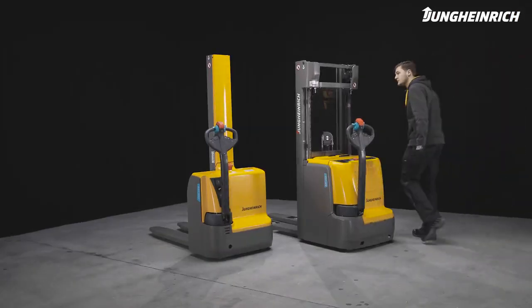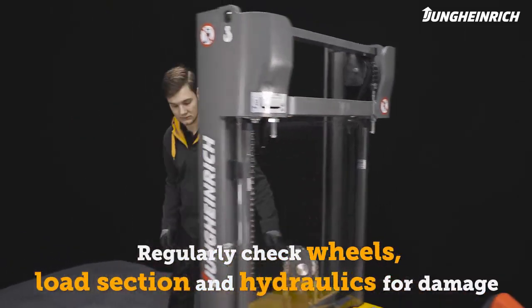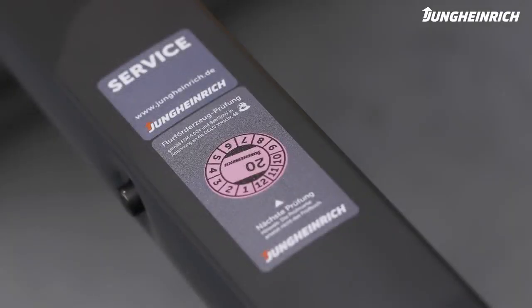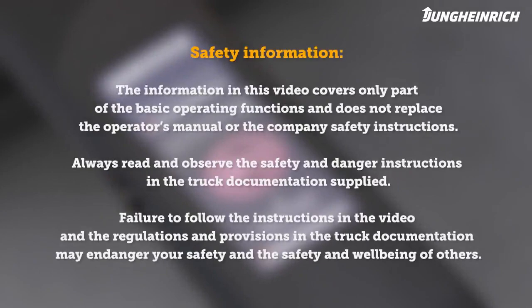In addition to the battery, regularly check the wheels, load section and hydraulics for damage and contamination. For a long service life of battery and truck, we recommend regular maintenance by a Jungheinrich service engineer. Any questions about the truck or how it operates, we are nearby. Please observe the safety instructions. Further important information on the operation and maintenance of the truck can be found in the operator's manual supplied.